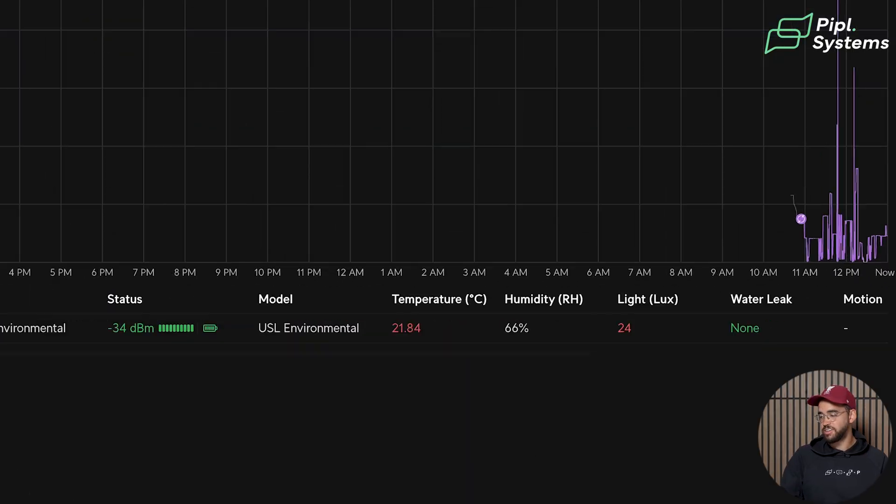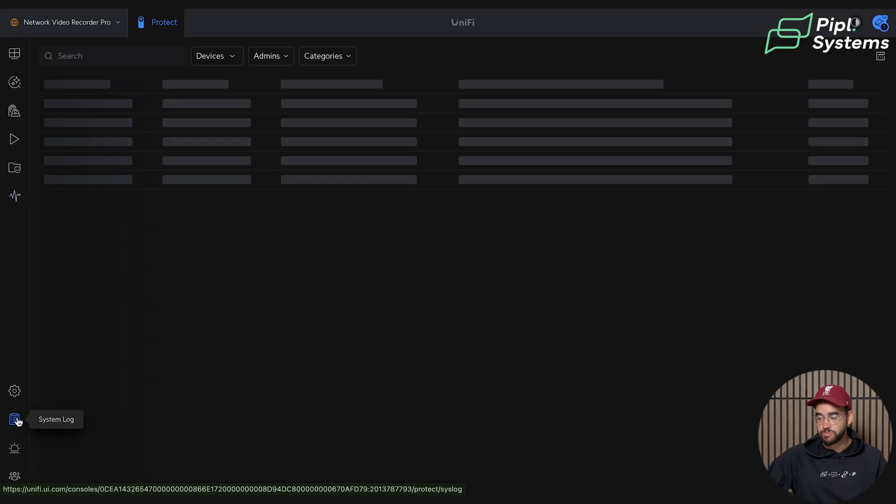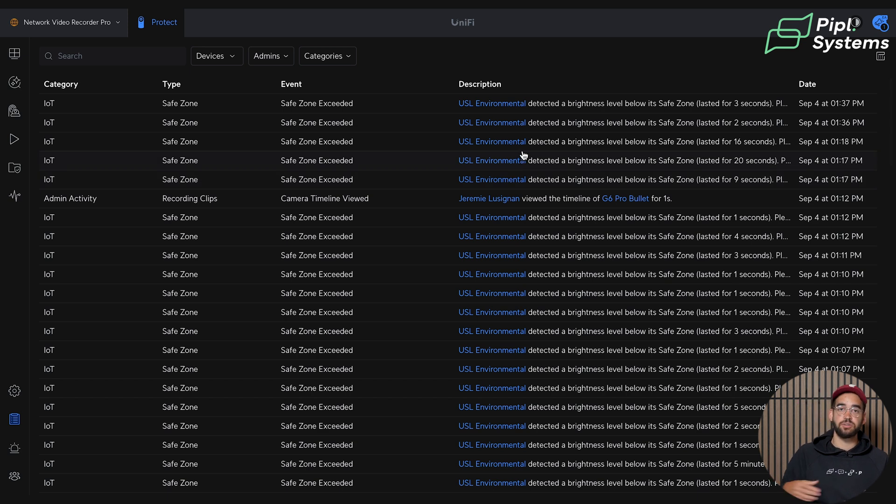On screen you can also see the lux value changing. This is important to emphasize: even though the device sleeps most of the time to maintain that 6-year battery life, it is still fully responsive to alarms — an alarm will always trigger. So putting it on the table and hovering my hand, the light level drops to 24 lux. You can go into the System Log to see all alarms that were triggered and by what — for example, 'brightness level below its safe zone,' along with the duration it was below or above the threshold. The first trigger was two seconds, the second was three seconds.